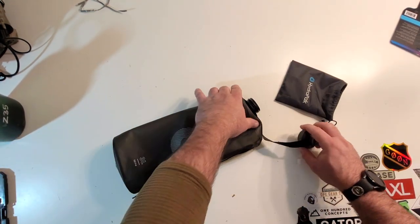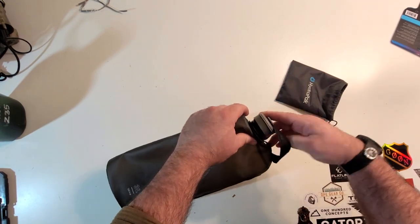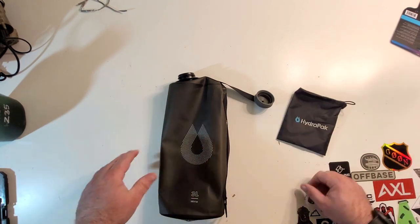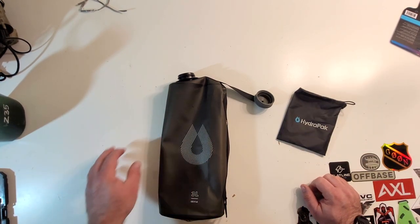When you're done with it, just crush it down, put it back in its little stuff sack, toss it in your pack and you're good to go. Off you go — Bob's your uncle.